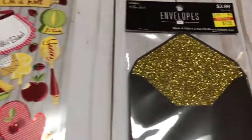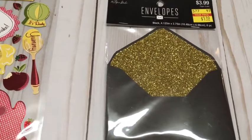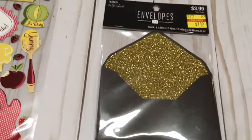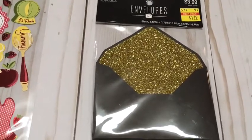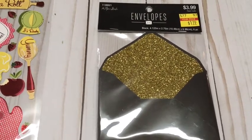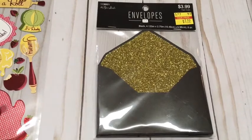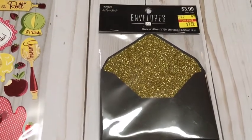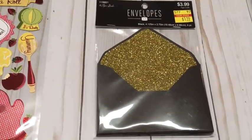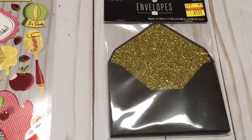These little envelopes are super cute — they had them in white too but I liked the black ones. For my planner I could put receipts in them in my traveler's notebook, or attach one to a card I made and put a Starbucks gift card inside. They were $1.19. Now I regret not buying the white ones with the golden side — I could make them myself but why when I can get it for a dollar?